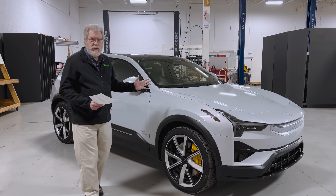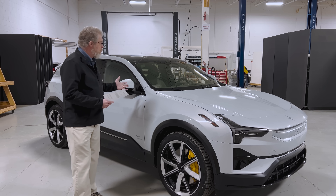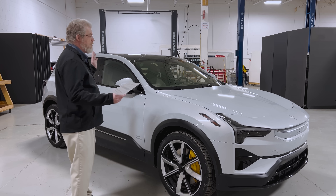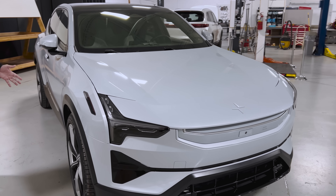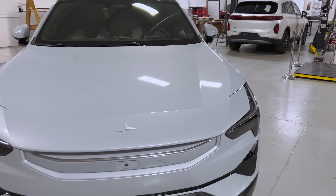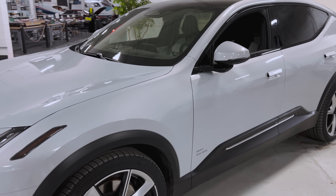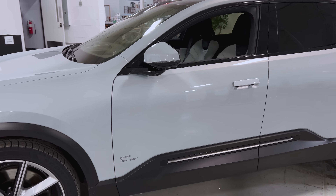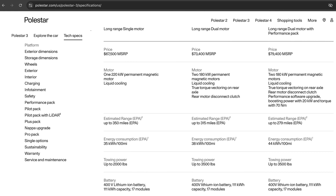I had a chance to drive it this morning — it's an absolutely wonderful vehicle to drive. Let's take a quick look around at what it looks like. First of all, it's a great looking SUV, full size, plenty of room inside, sitting on 22-inch rims. It's got 111 kilowatt hours of battery storage, giving you a pretty decent range. The base model all-wheel drive has 360 kilowatts. This particular version has the performance pack, which gives us 380 kilowatts — over 500 horsepower.